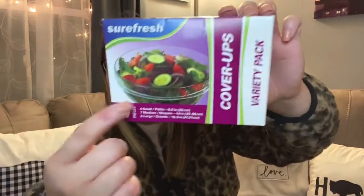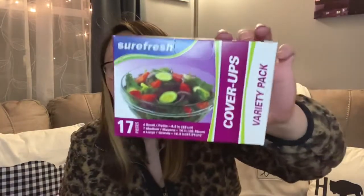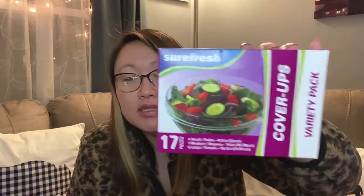I picked up these bowl cover-ups — you stretch them over a bowl to put in the fridge. I've never tried these before, so let me know in the comments if they're good. There are 17 pieces: four small, seven medium, and six large. I just got one box to try for now, and if they work well I'll continue picking them up.